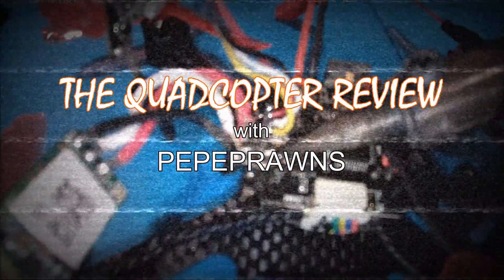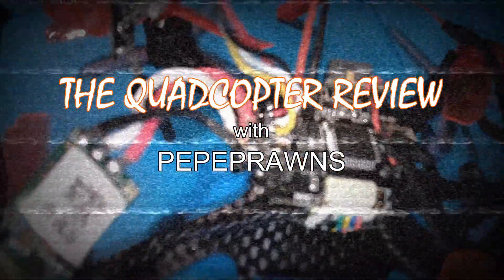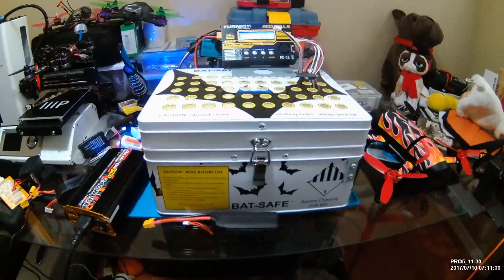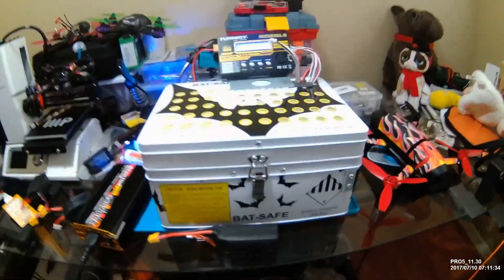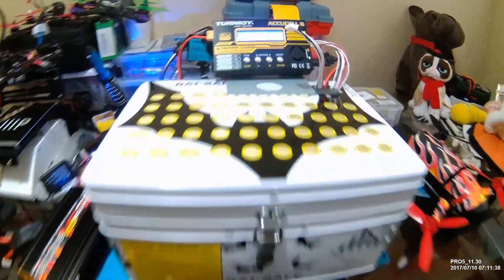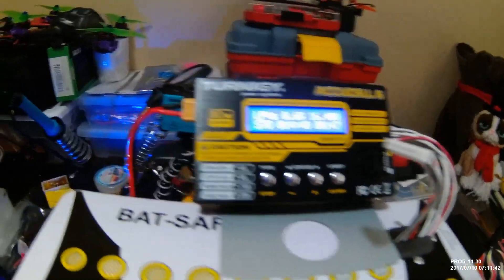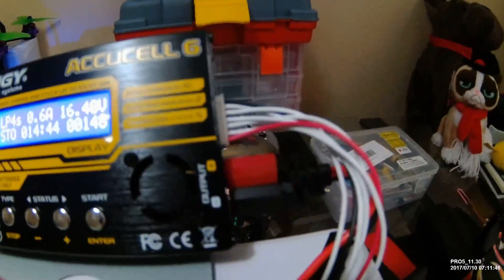And that's how we completely destroy a power board on a Leader One. Hey everybody, what you're looking at today is the Bat Safe battery charging safe box. I'm using it with a Turnigy AccuCell 6, the 80-watt 10-amp model. Take a look at my wires here.